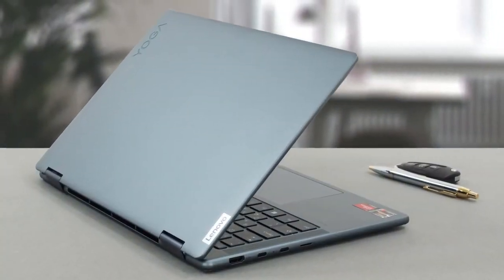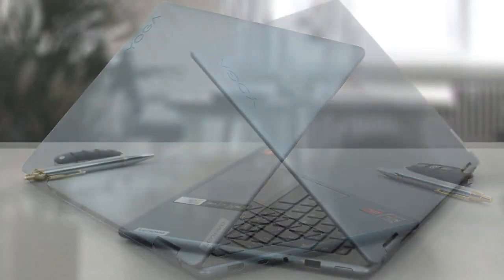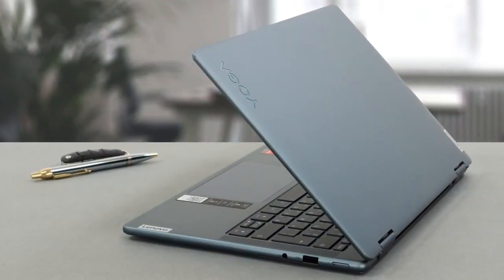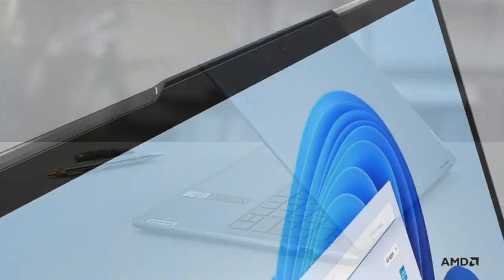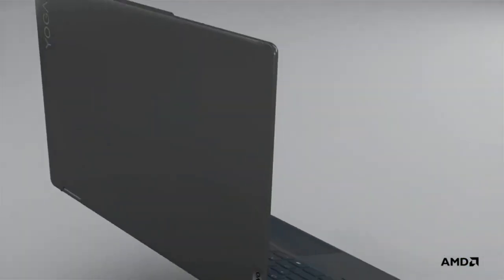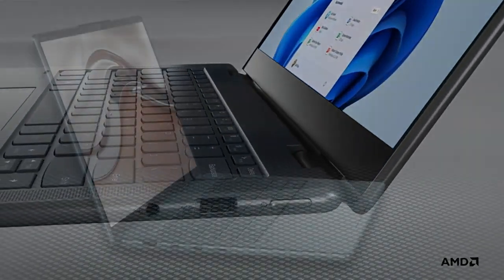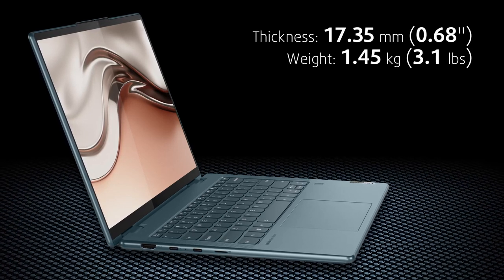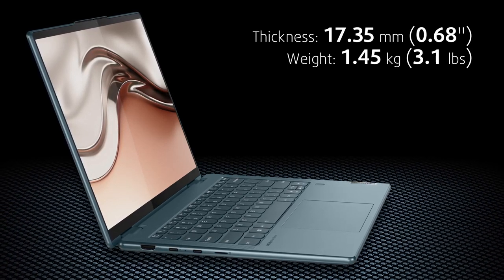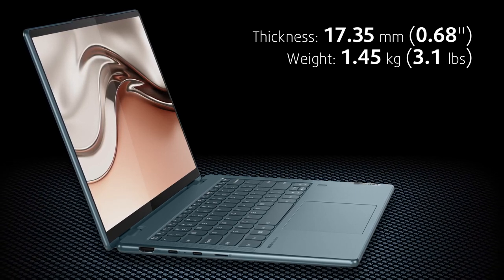Everything is kept inside an aluminum chassis and lid, which also ensures great durability, as both the lid and the base remain flex-free, despite our best attempts to bend the device. The Yoga 7 is very elegant, with a smooth anodized finish and rounded edges and corners, which make the laptop appear even thinner than its 17.35mm profile would suggest. The weight is kept on the low end as well, at 1.45kg.